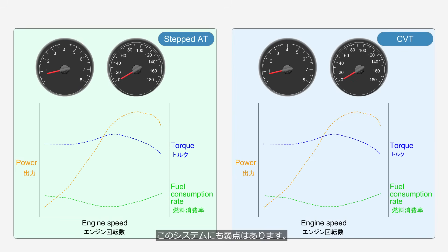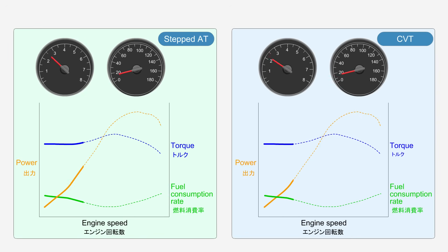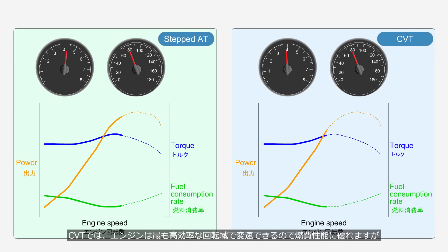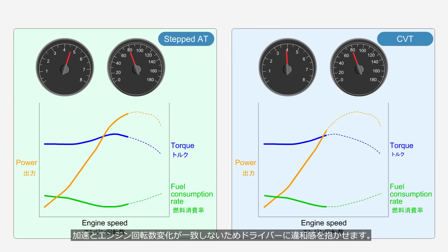This system also has its weaknesses. These graphs show the performance curves of a typical gasoline engine. Let's take a look at the acceleration behavior by combining a step-type automatic transmission in the left graph and a CVT in the right graph. With a CVT, the engine can shift within its most efficient speed range, providing excellent fuel economy. However, because acceleration and engine speed changes do not match, it may create a sense of discomfort for the driver. This phenomenon, known as rubber band effect, is disliked by some drivers.